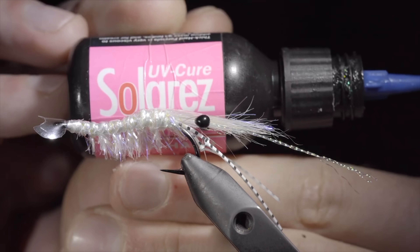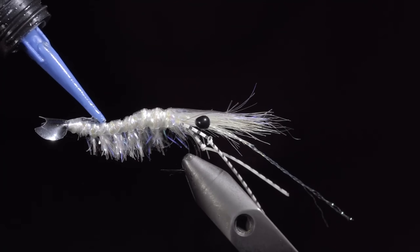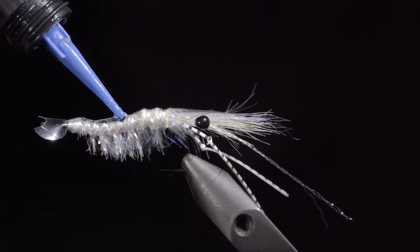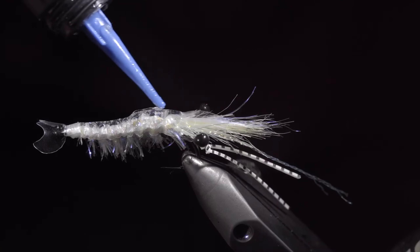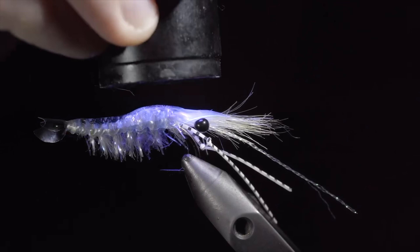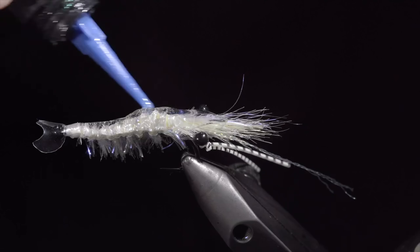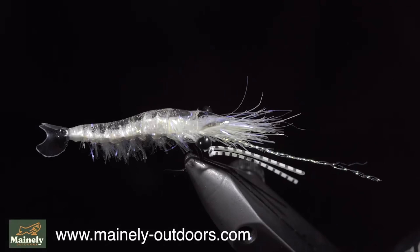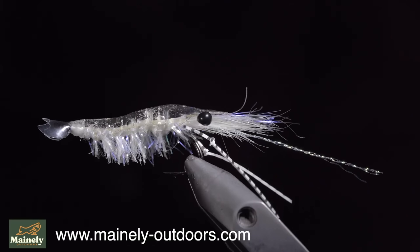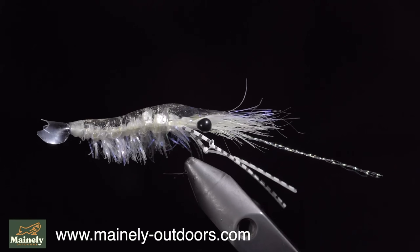Next, we will grab some UV resin — this one in particular is my favorite. Begin adding the UV resin in small layers over the back of our fly, and securing it with a UV light. We will continue adding layers until we are happy with the final product. And this is a realistic shrimp pattern. It can be tied in a variety of colors, and has a lifelike appearance in the water. Thank you for watching, subscribe for more, and I will see you in the next one.